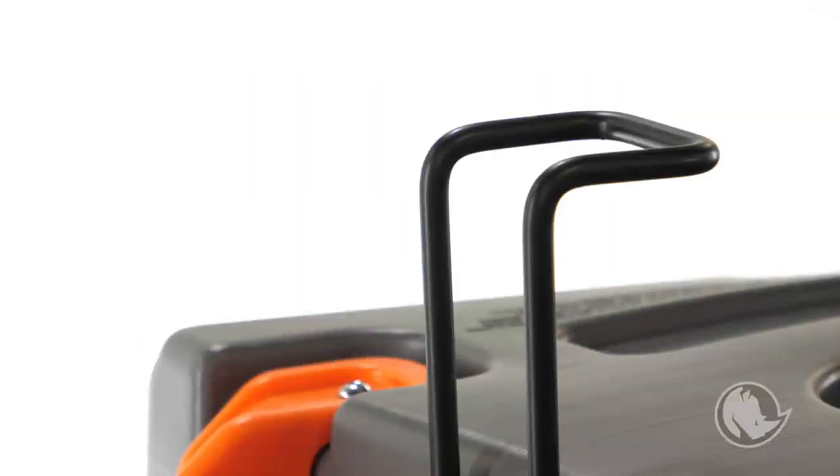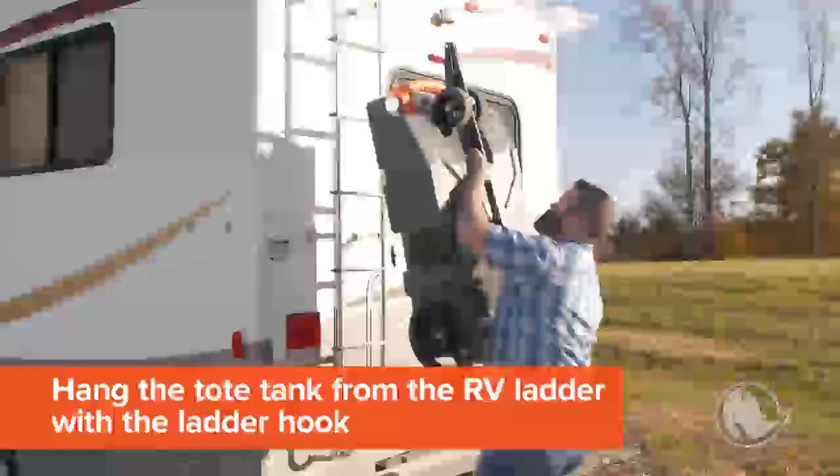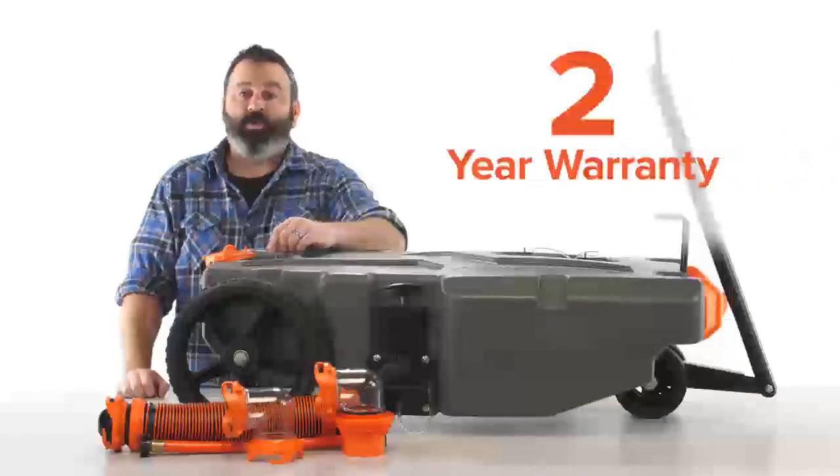When your Rhino tote tank is not in use, you can utilize the integrated ladder hook located on top to hang the tote tank from your RV ladder. And the molded tie-down grooves are the perfect width for straps so you can secure it. Each Rhino tote tank comes with a 2-year warranty.